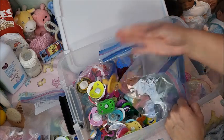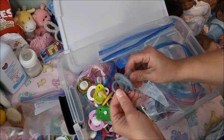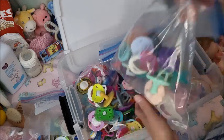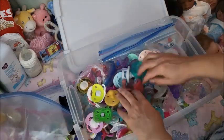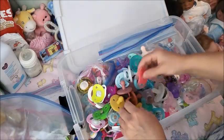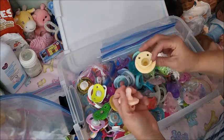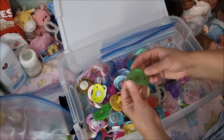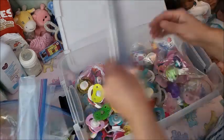These I bought from Temu — they're really soft. Most of these are from Walmart, this one's from Temu, and these are from Amazon. This one's from Walmart. Anyway, extra baggies.